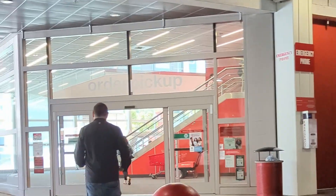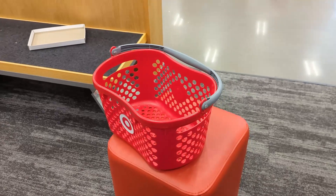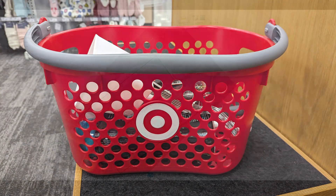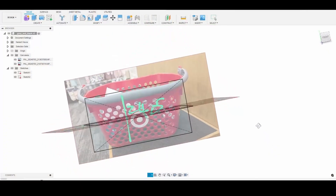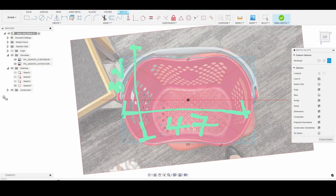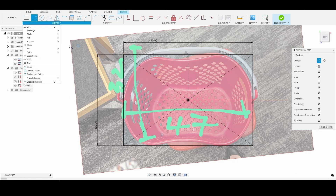Since Target shopping baskets are almost identical to Safeway baskets in shape and size, I decided to go to Target to take measurements and photographs of their shopping baskets. And of course I ended up purchasing some stuff because it's Target and you can't go into Target without buying something. I then imported the photos into Fusion 360 and created the starting form of my design, based on the size and shape of the Target basket.